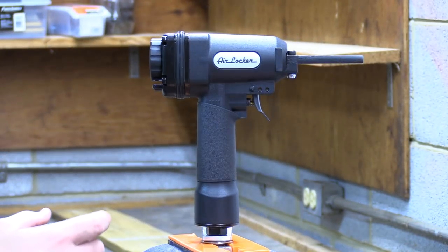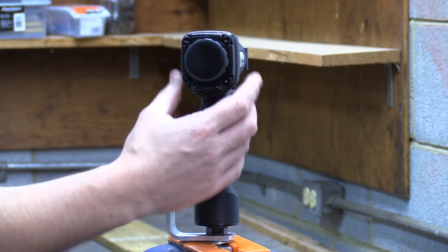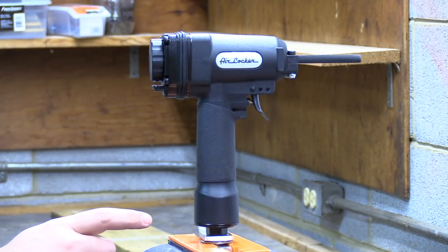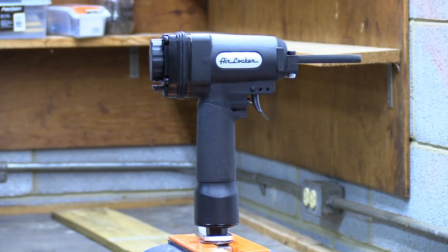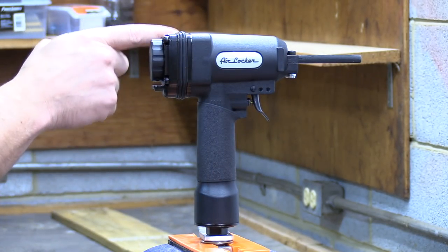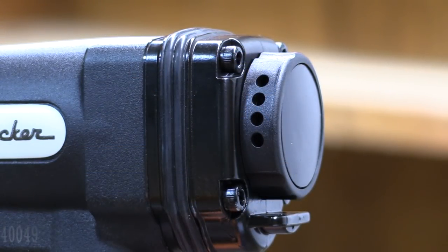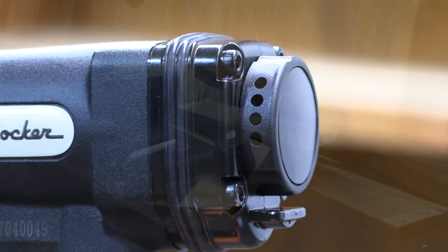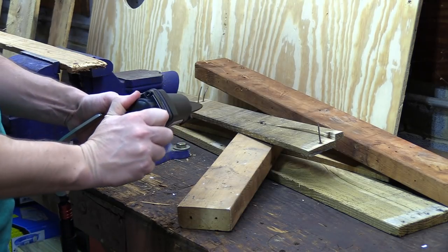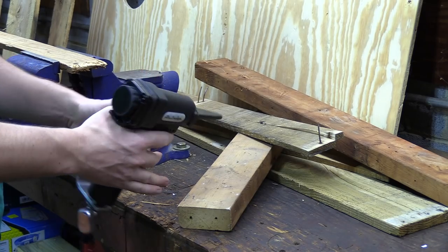Here's a closer look at the AirLocker. It comes in at 9 inches long, about 10 inches high, and just over 2 inches wide. Although it does have an all-metal construction, it's still very lightweight coming in at just over 2 pounds with fittings installed. There's a rubberized grip as well as a rubberized ring around the rear of the unit to prevent it from sliding around when you set it down. Also in the rear of the unit is a directional exhaust — you can rotate this ring 360 degrees and easily direct that exhaust away from your work surface or your face.